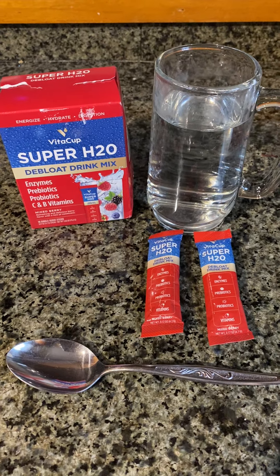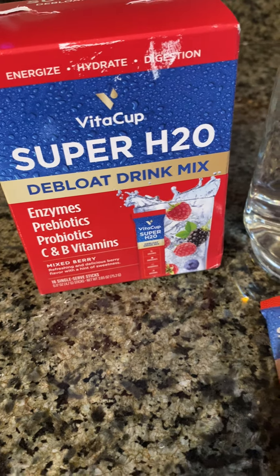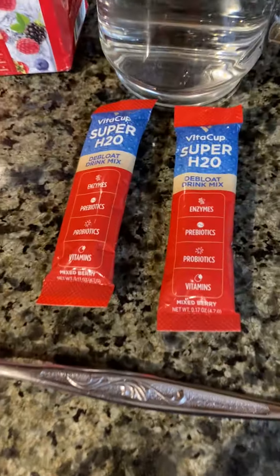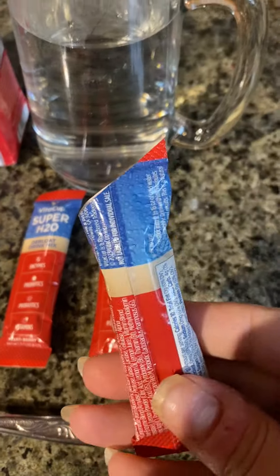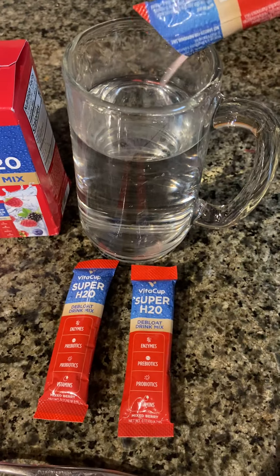Hey y'all, it's Rachel from Frugal Deals Delivered. Wanted to show you my Vita Cup Super H2O Debloat Drink Mix. It comes with these little packets, which are filled with powder. So you pour that into your water.